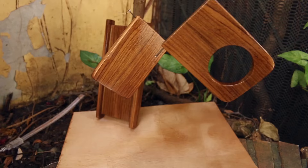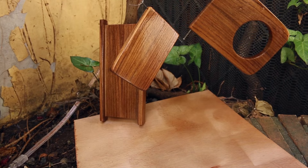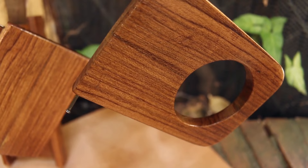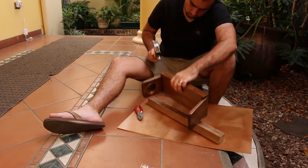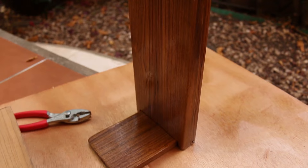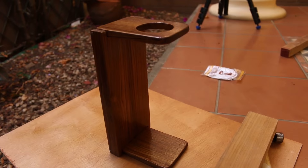Got the final coat of varnish — or polyurethane, I'm not sure what it is, I think polyurethane. About three hours and we should be ready to use it. Look at it. Done. And to think it went literally from that to that — it's pretty cool.